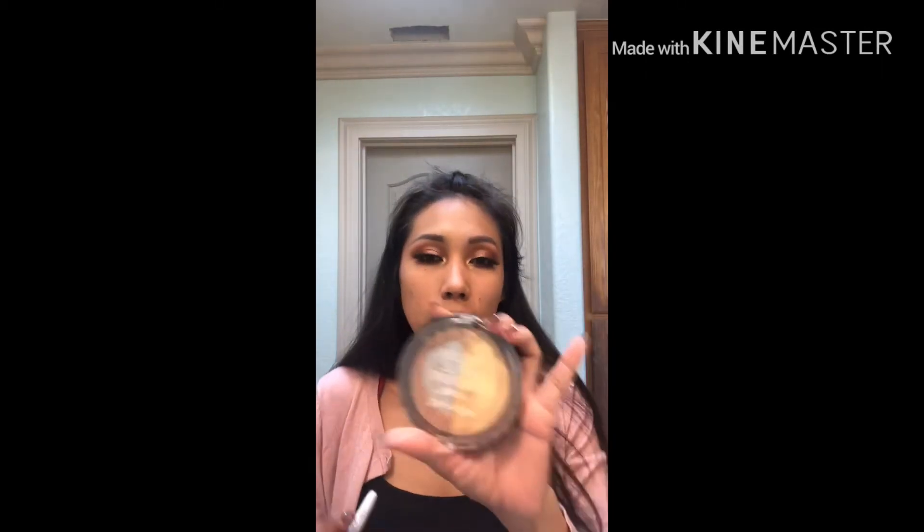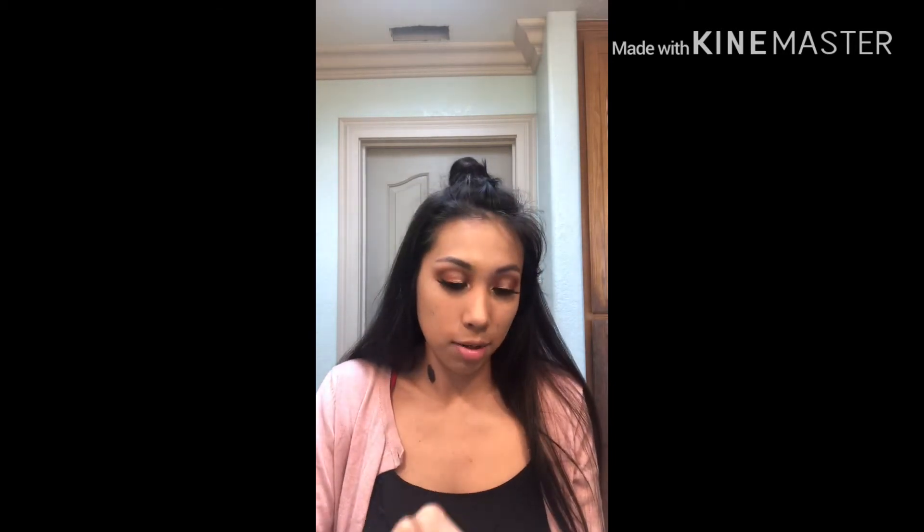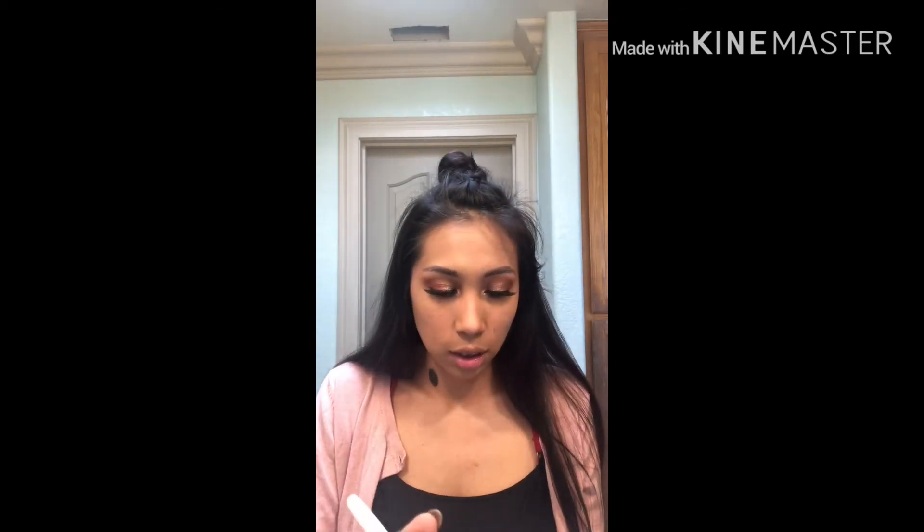I'm gonna get this angled brush. This one is from Wet n Wild, and this eyeliner is also from Wet n Wild — it's almost gone but I love it. And just go like this along the lash line.